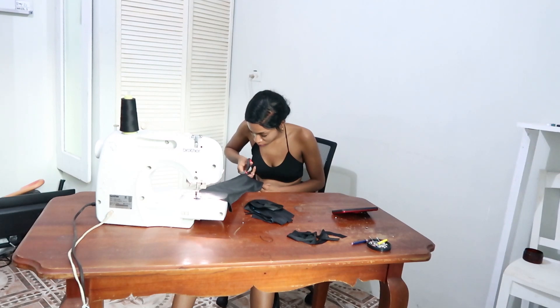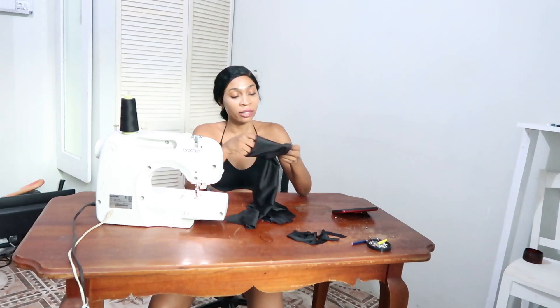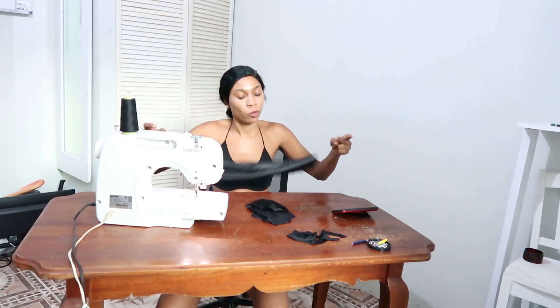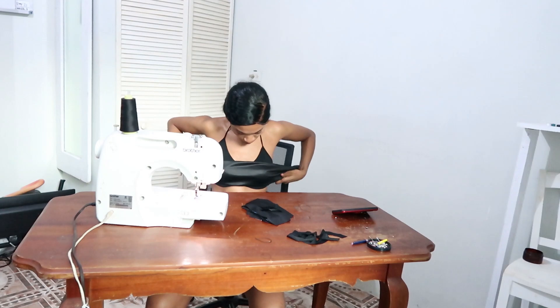Now I'm cutting off the excess fabric from the seam allowance so that it fits perfectly. I aim for perfection when I make my clothes because I'm a perfectionist. Now I'm turning the top inside out and the top is basically 90% finished. It fits perfectly around my non-existent boobs. I'm just testing it right here — it fits perfectly and we are ready to go.